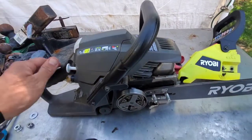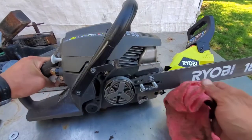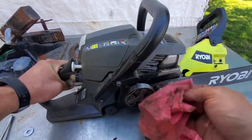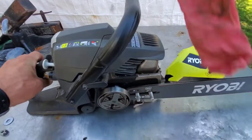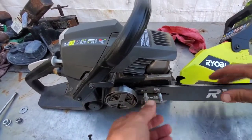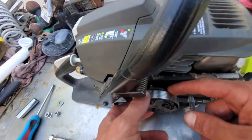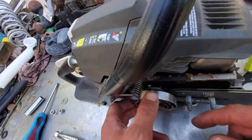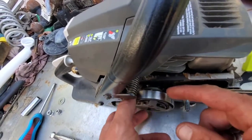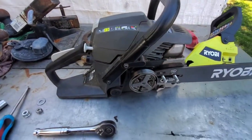Dispose of the chain. I always clean everything inside here as good as I can — this one's actually pretty clean inside. I would inspect everything while you're in here. Make sure the clutch looks okay, make sure it feels okay, and make sure that the little gear in the back of the clutch is not worn or damaged in any way.